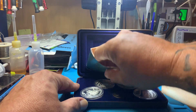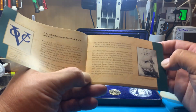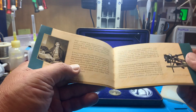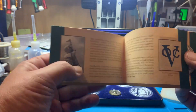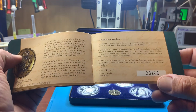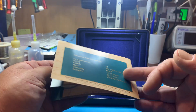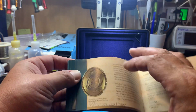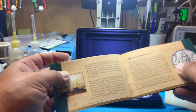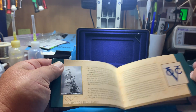Voyages into History. We'll have a look at the booklet. Let's see what kind of weights are in this one. This is number 3106.